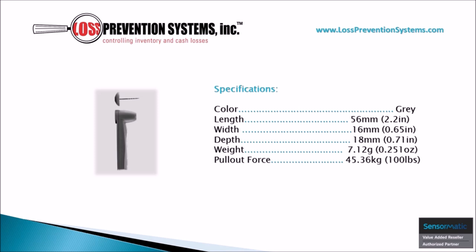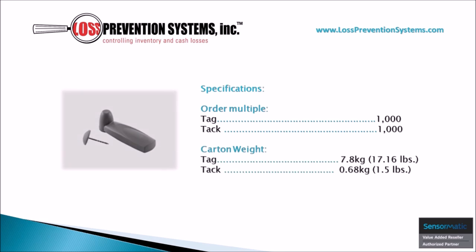It only weighs 0.251 ounces yet has a pullout force of over 100 pounds. This tag is also available in bulk and comes in packages of 1,000. Its carton weight is 17.16 pounds.